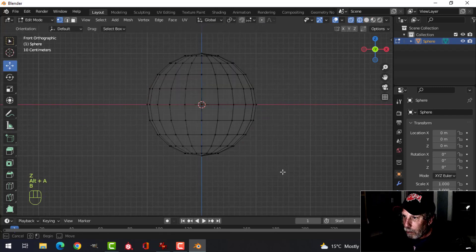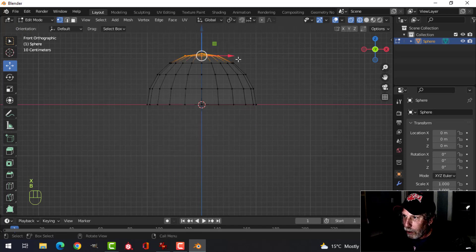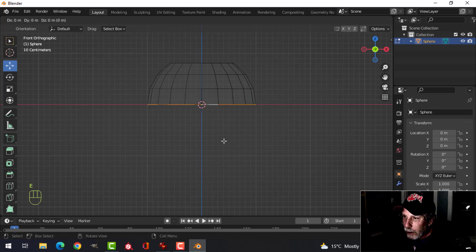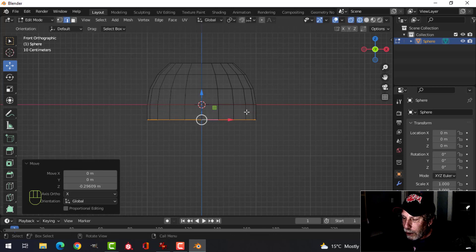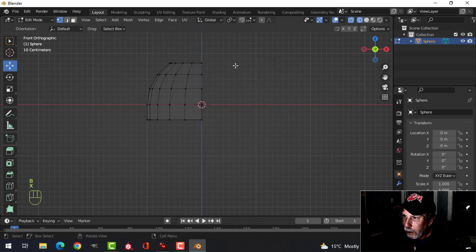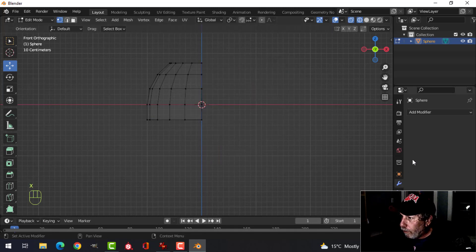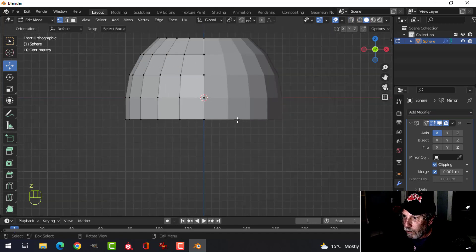Go into edit mode and press Z for wireframe. Box select the bottom and delete it, then box select the very top and delete that too, so we've got three rows. Press 2 for edge selection, Shift+Alt and click, then E to extrude and pull it down until we have another row. Back to vertex selection, box select the right side and delete it. Add a mirror modifier and turn on clipping, then come back to solid view.